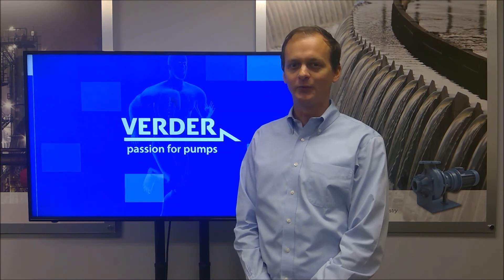Thank you for watching this video from Berger. We look forward to working together with you very soon.